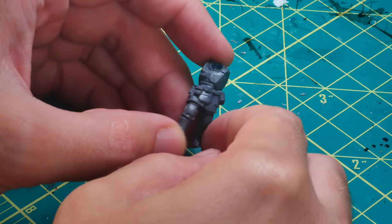To start, I assembled the legs and torso as per the instructions. Generally speaking, I tried not to alter these parts of a model too much, as it's really a pain to modify and convert.